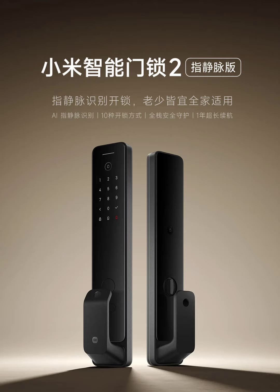Security remains a priority with a quiet locking mechanism, alarm system, and remote lock status monitoring via the Xiaomi app. The lock integrates seamlessly with Xiaomi's smart home ecosystem through HyperOS.